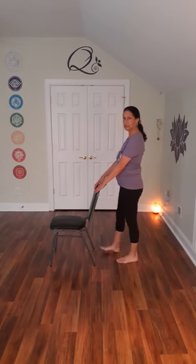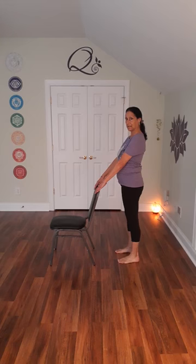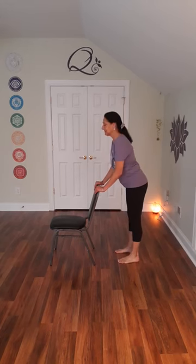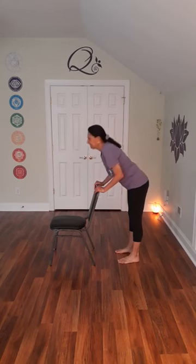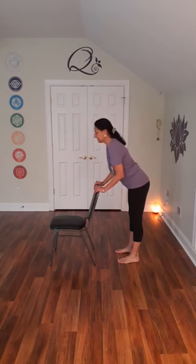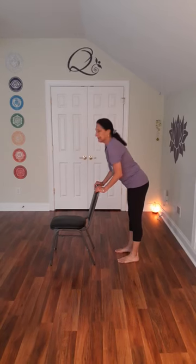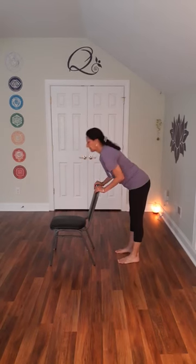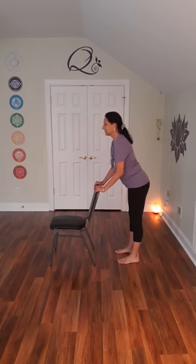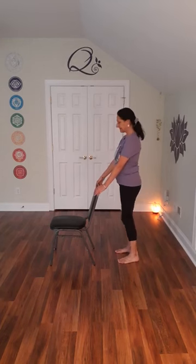Let's do some chair push-ups before we go to tree pose on the other side. Your arms are on the back of the chair and we're just going to lean the chest forward towards the chair, and then push away with your arms to come up. You're just coming towards the chair, stretching out your back, coming up. Let's do a couple more. Pushing away.